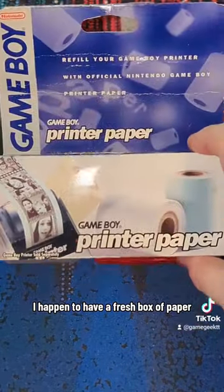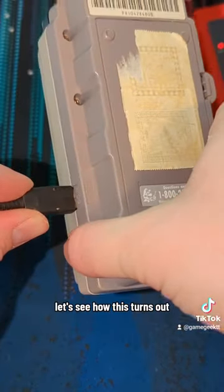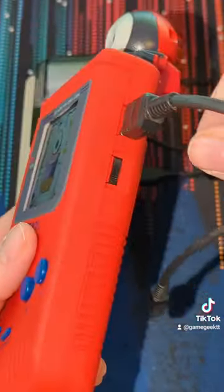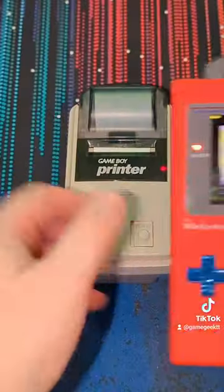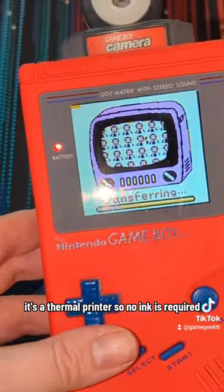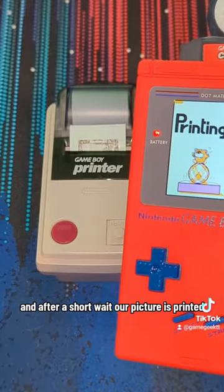I happen to have a fresh box of paper. So after loading a roll into the printer and attaching the two with a link cable, let's see how this turns out. I took this photo earlier, so let's print it. It's a thermal printer, so no ink is required. And after a short wait, our picture is printed.